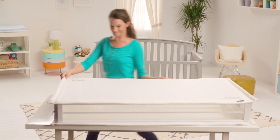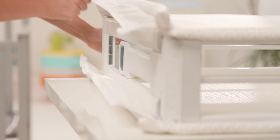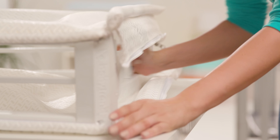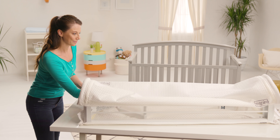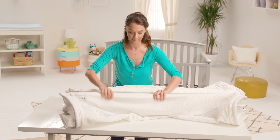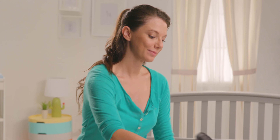The Respiro Crib Mattress conveniently folds compact for easy transport and storage. Unzip the sleep surfaces on both ends and press the trigger on the trigger handle to release the lock on each end. Completely collapse the mattress frame, then wrap the sleep surfaces around the frame and insert into the included storage bag.